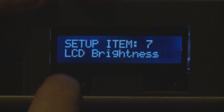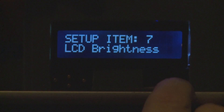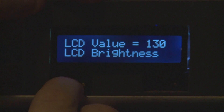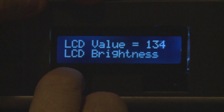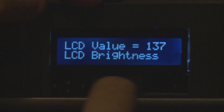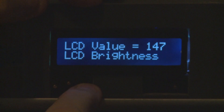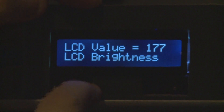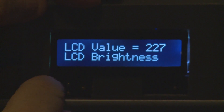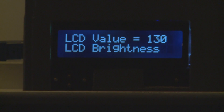The next setup item lets you adjust the brightness of the LCD. You can change it up or down using the up and down arrow keys, or use the left and right arrow keys to change it 10 at a time to go all the way up or down quickly. The LCD brightness is stored along with other parameters into EEPROM memory so the values are retained even after you disconnect power.